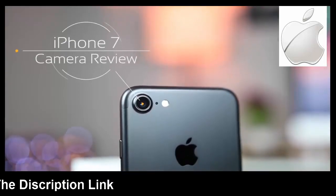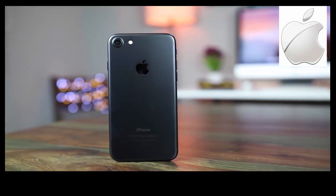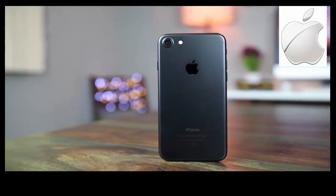Hey guys, I'm Sagar from TechWorks and this is my camera review of the iPhone 7. In the two weeks that I've had the iPhone 7, I haven't travelled with it as much as I did with the S7H, but I still managed to get quite a few images and videos for this review. So let's get started.